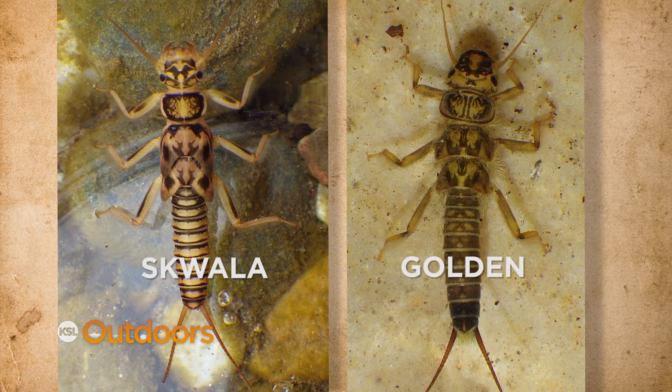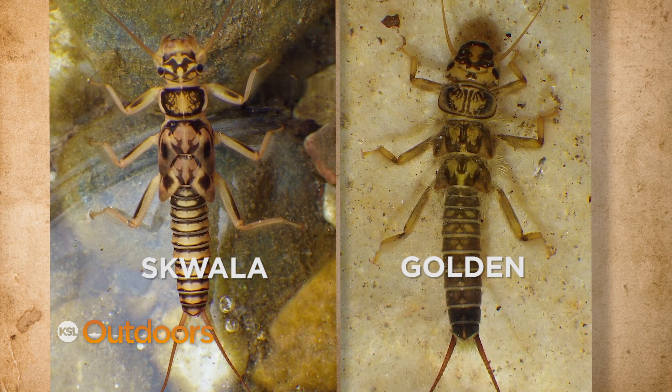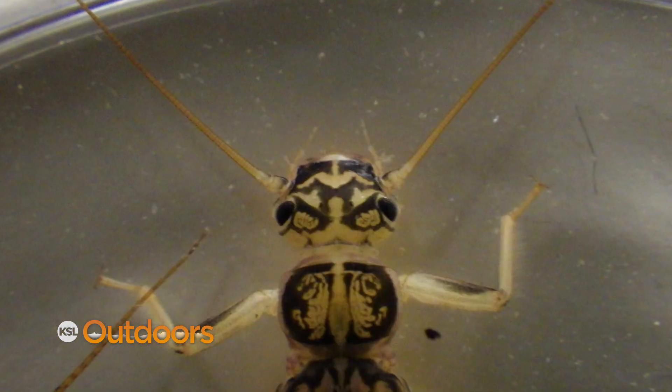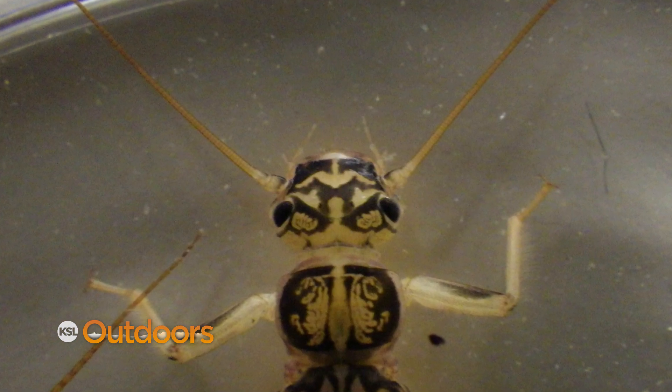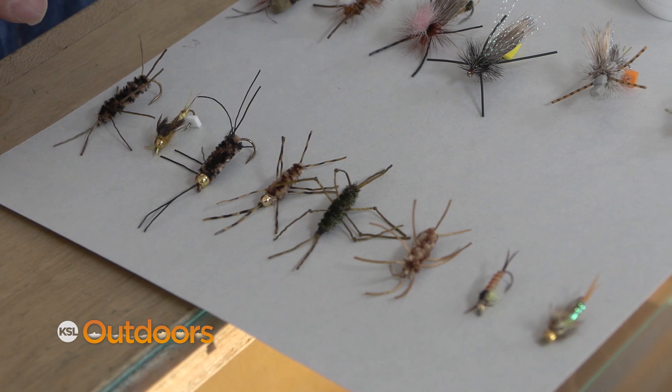First thing is the nymphs. They look a lot like a golden and your same flies are gonna work. The way you can tell the difference between these and a golden is these have an M on the back of their head. They're migrating to the shoreline right now where they're gonna crawl out and hatch. So what you want to do is throw one of these flies right against the bank and just dead drift it.